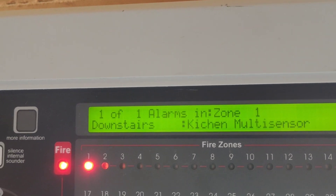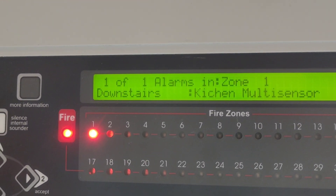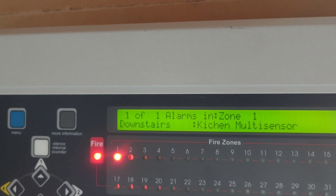Christ, that's loud. That was much louder than I thought it would be.